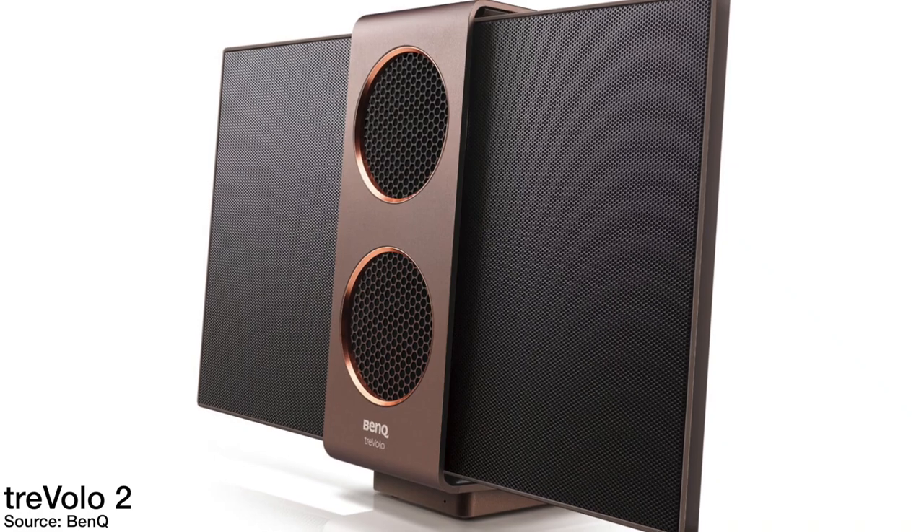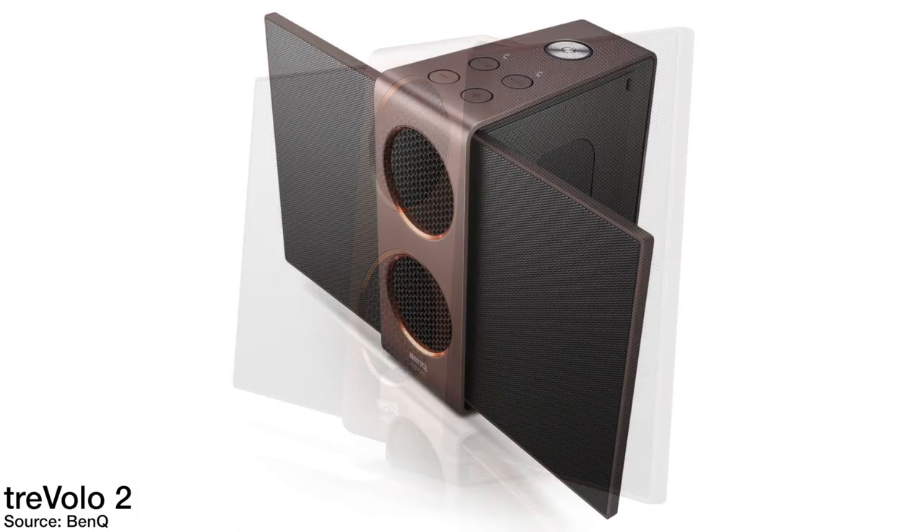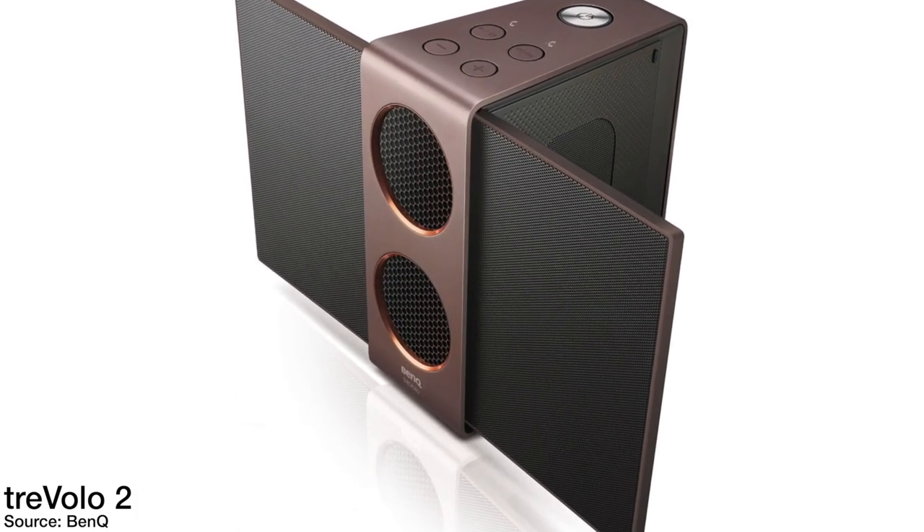The Travolo S does have a bigger brother called the Travolo 2. I won't be talking about it in this review, but if you want to find out more about it or the Travolo S, use the links in the description below.